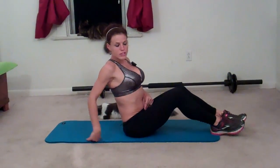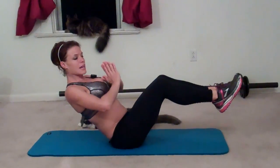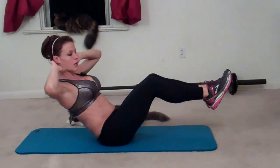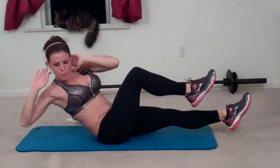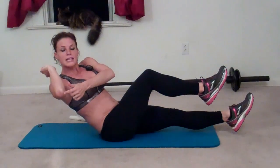Today I'm starting out seated on my mat and I'm going to do a balanced bicycle. In a traditional bicycle move you would be laying down on your mat, but in this one you're going to lean back, pull your abs in, hands can come to your chest or behind your head, whatever you prefer, and instead of bringing your elbow to your knee, they're going to go toward each other, but you're also going to make sure you're tapping your outside elbow down to the mat.